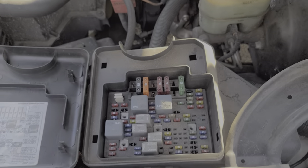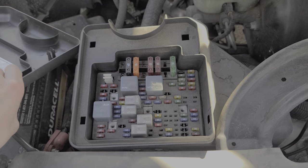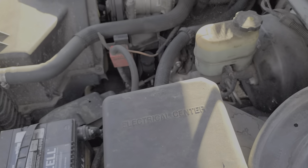I do have other more in-depth videos about specific electrical systems on this truck, so you can check that out as well. Let me know if you guys have any questions.